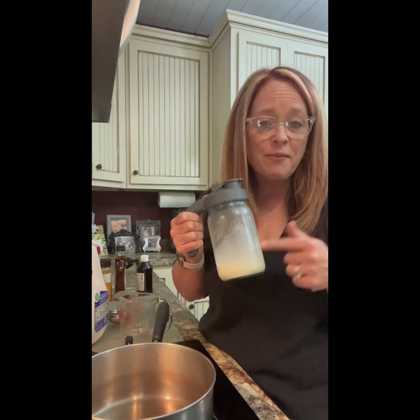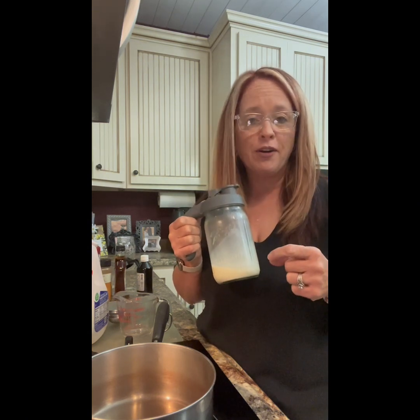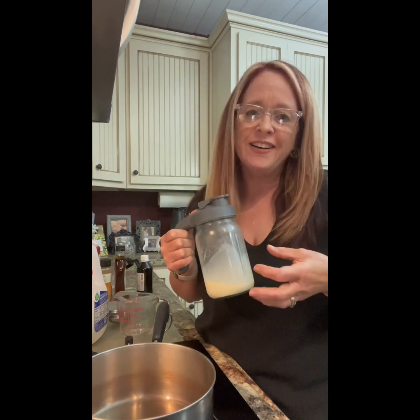Hey friends, Lois with Only Grace's Attic here. Not a craft today — we're in the kitchen. I'm gonna make for you some pumpkin spice coffee creamer. You guys loved my homemade Italian cream coffee creamer; it's one of my most popular videos, actually, out of all the crafts and home decor DIYs.